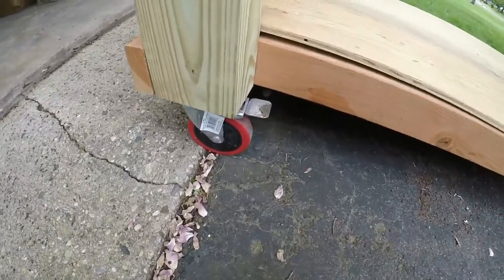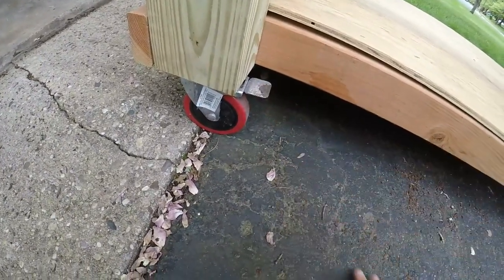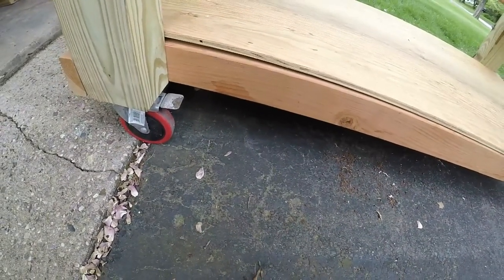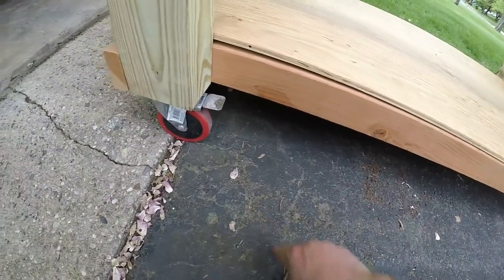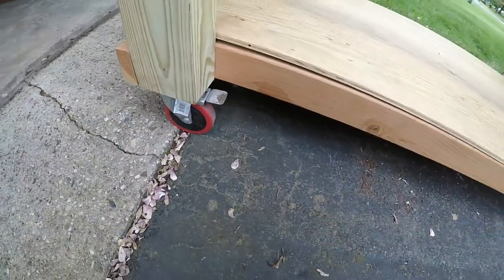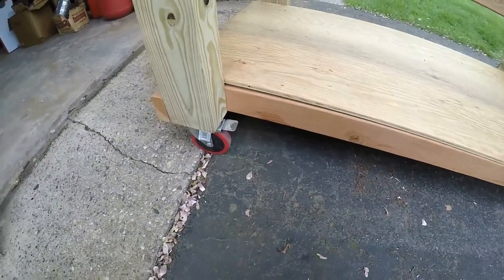The other thing I like is these wheels have brakes. My driveway here has got a slight incline, and if I didn't want this thing to move, I can just apply this brake. Really, all you need is one wheel depending on what side you're at — hit the brake and it stops. It's perfect.